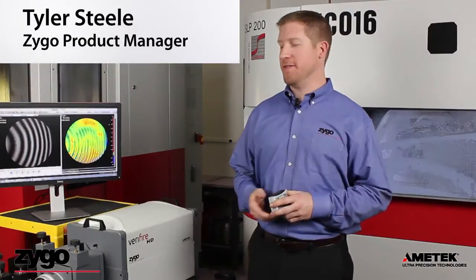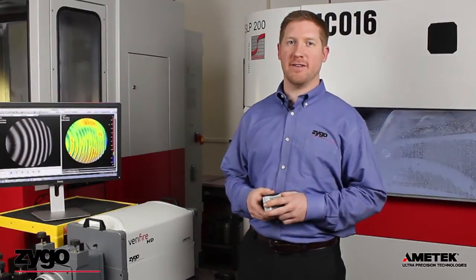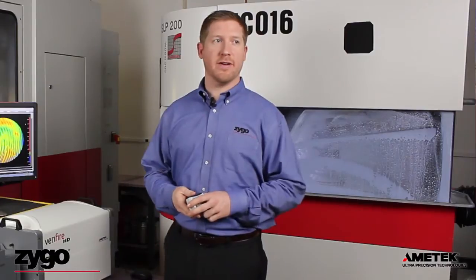Hello, I'm Tyler Steele. I'm here with the latest addition to our verifier line, the Verifier HD interferometer. And as you can see, we're set up here in a typical optics manufacturing shop.